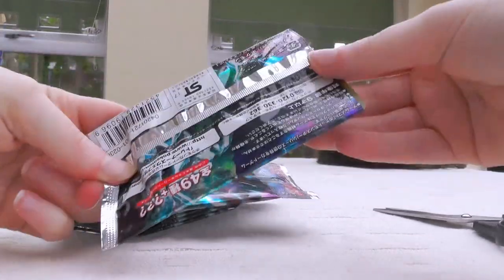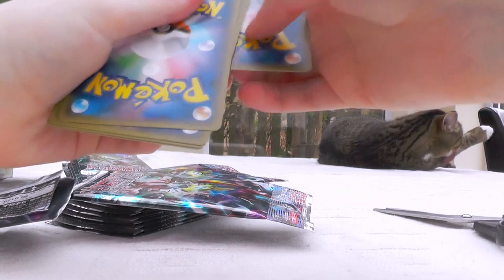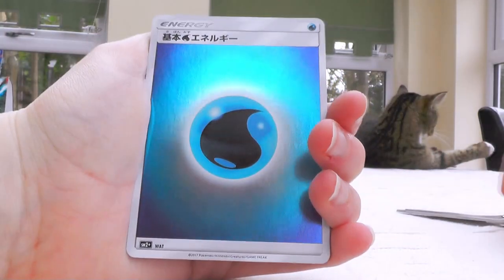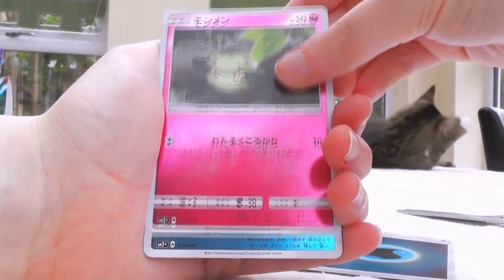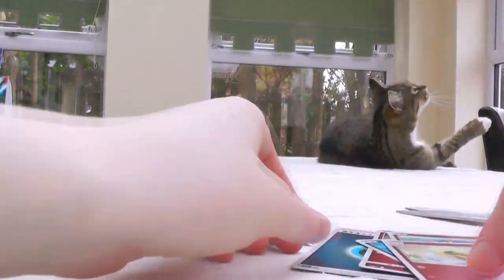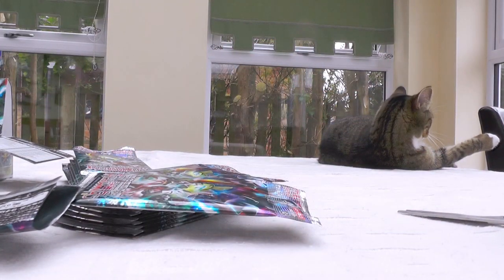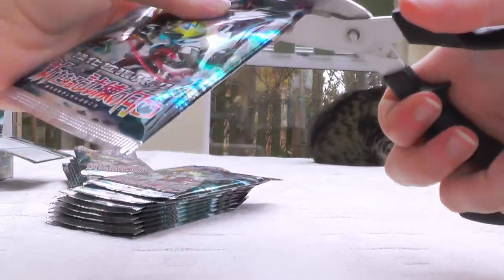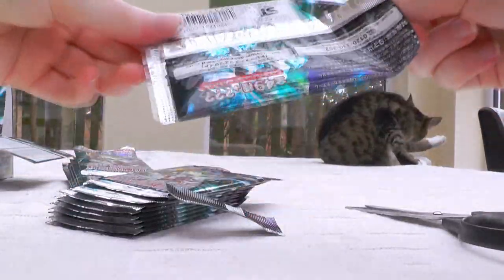I believe that all of the cards in this set have a little reverse holofoil thing going on. So there we are — Water Energy, Cottonee, Whelma, Whimsicott. Really cool. I think they're just the same as regular packs with five cards and the same card trick as usual.